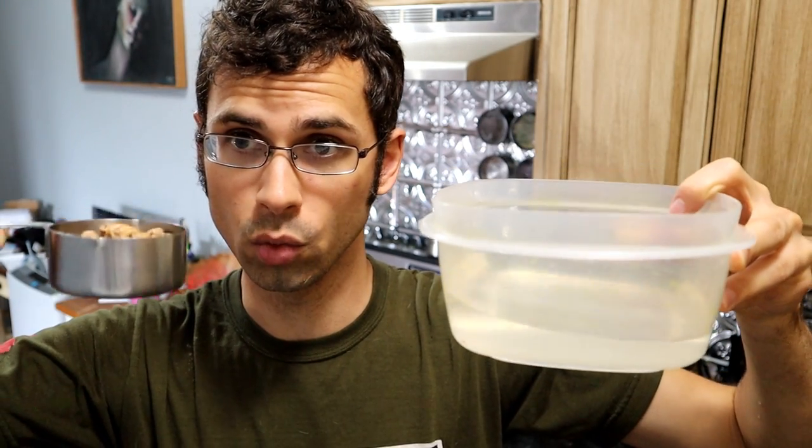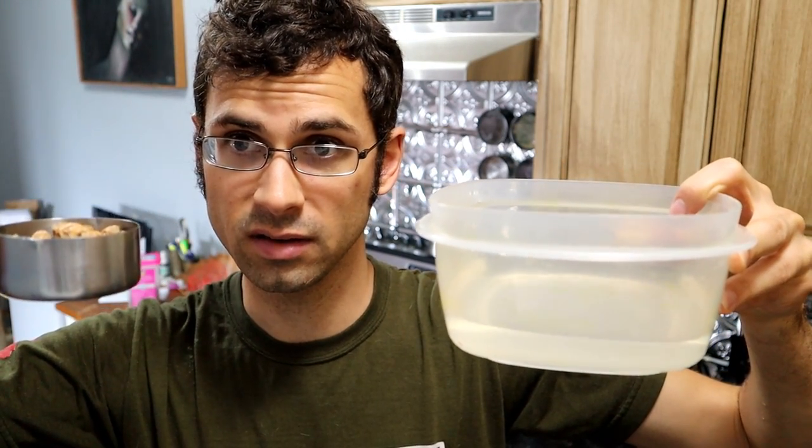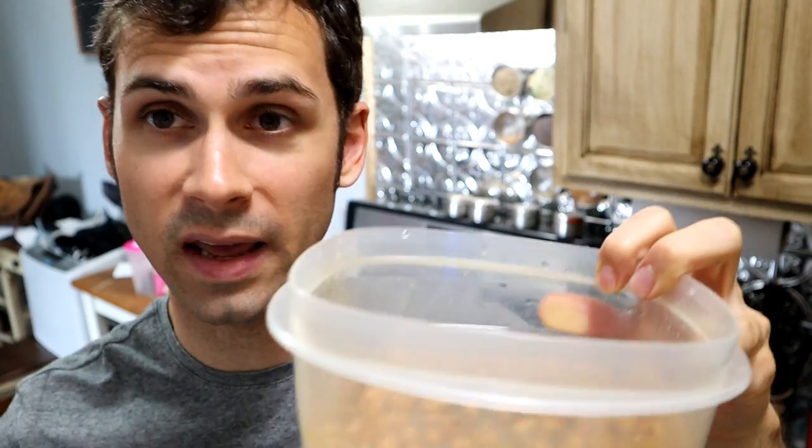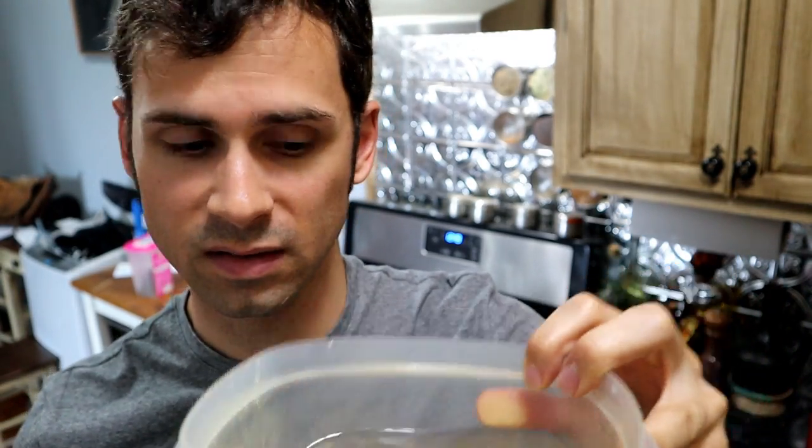What I'm going to do with this is make tiger nut milk. Basically, you do four parts water to one part tiger nuts. It has been two days that I've kept these tiger nuts in this water. The water's looking kind of cloudy and gross — a little slimy.